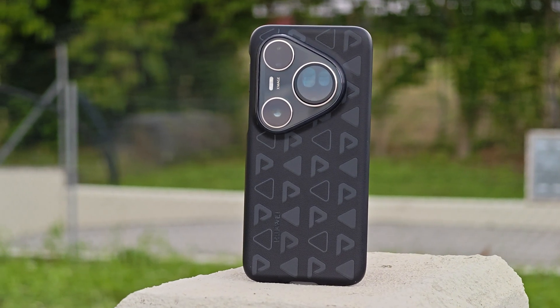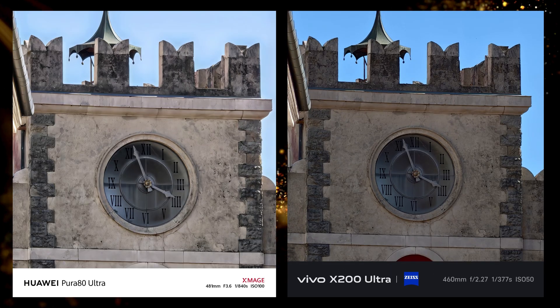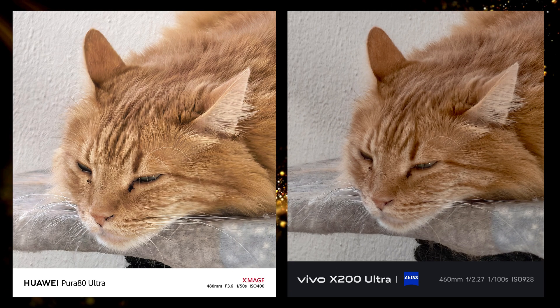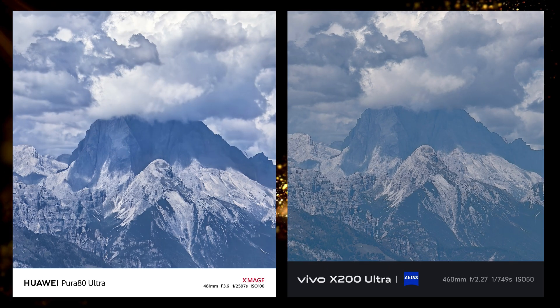Moving on to the 20x. Here we have a picture of a small band. I think in this one Vivo preserved the details better, unless it is AI generated, while the Huawei looks a bit polished. Then in this one it looks like the Huawei is doing better, but how much of this detail is real? In these mountain pictures I would say that Vivo looked more true to life, because it was not as clear as it looks in the Huawei.